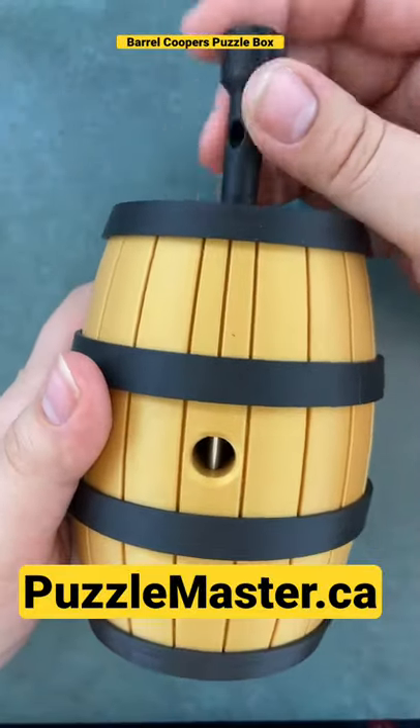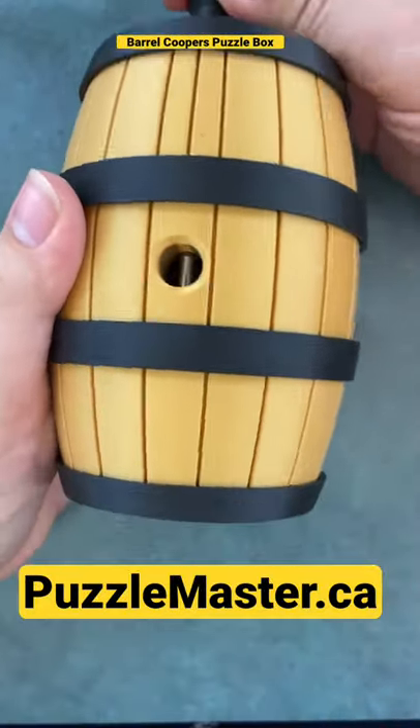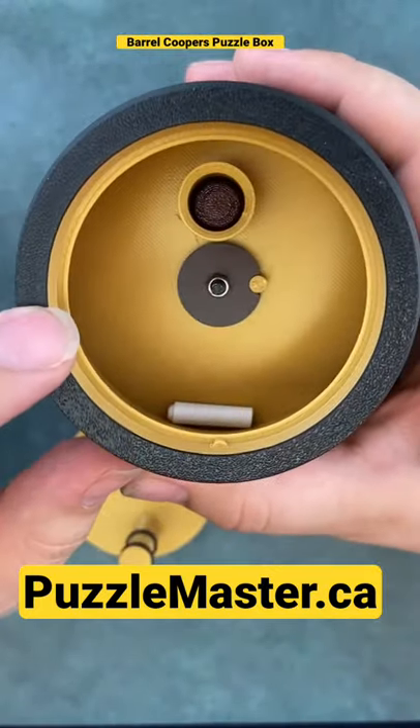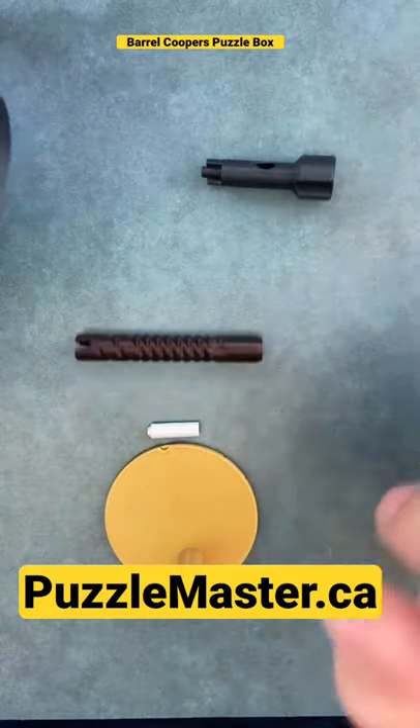Sixth move: screw the screw back in further than it could go before, and out pops your first secret box spot. Now your screw piece can fall out.